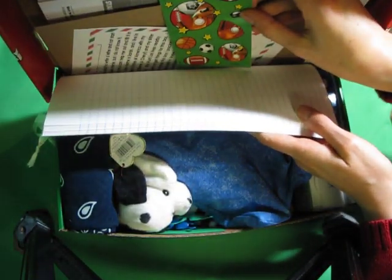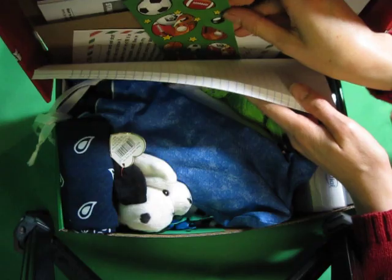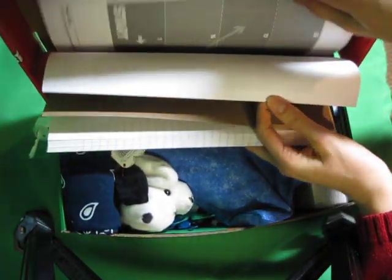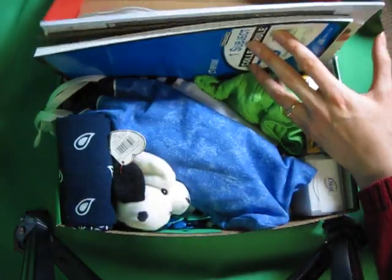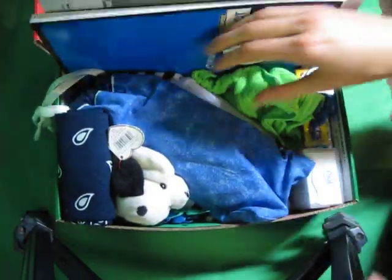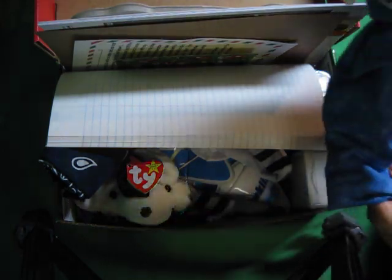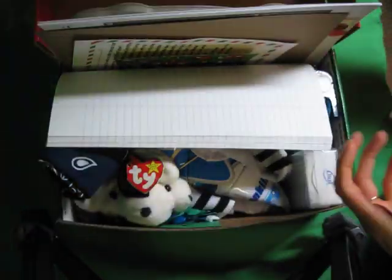In the box there's a letter, soccer stickers, soccer coloring books, games and colored items from our children's program, and a pencil case with pencils, a sharpener — or actually I think the sharpener is something else — erasers, pens, that kind of thing.